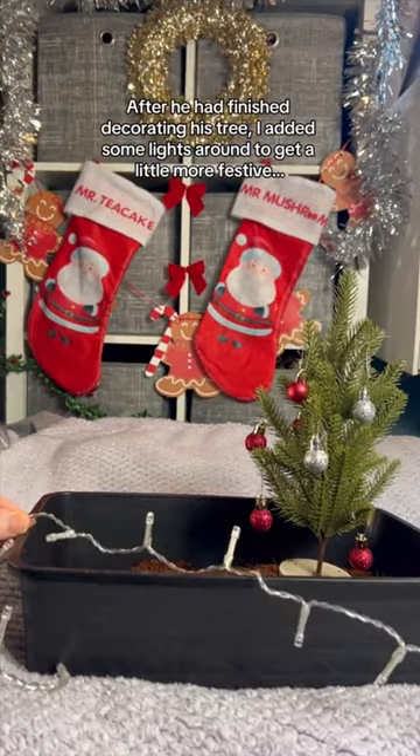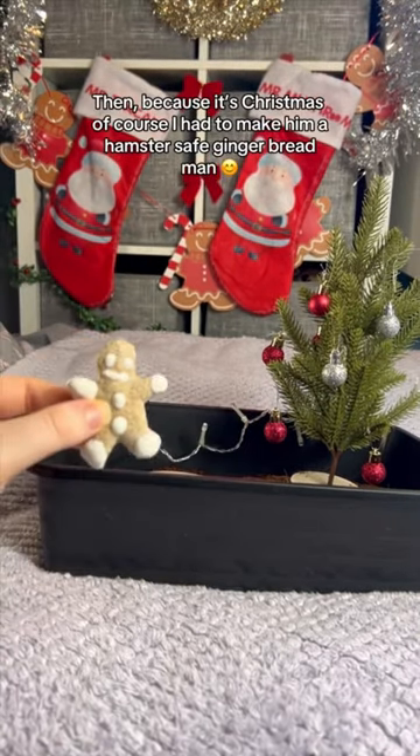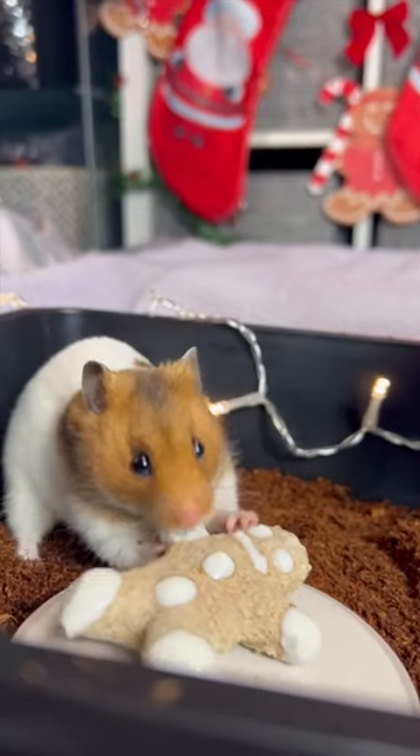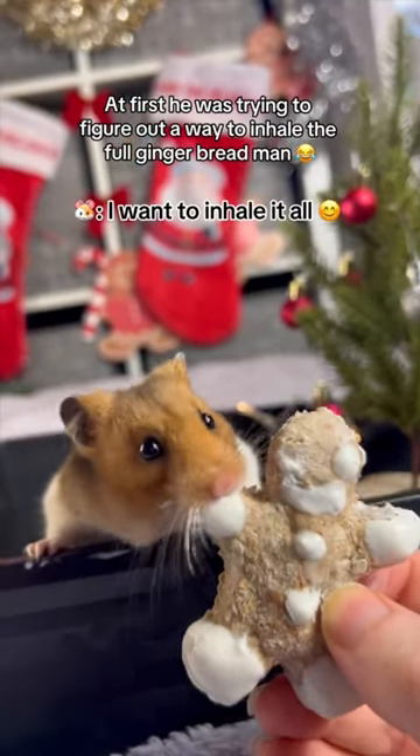After he had finished decorating his tree, I added some lights around to get a little more festive. Then, because it's Christmas, of course I had to make him a hamster-safe gingerbread man.